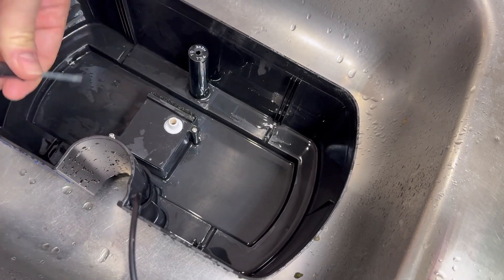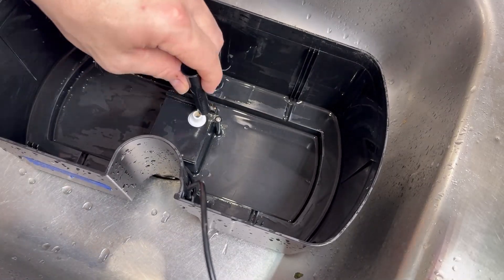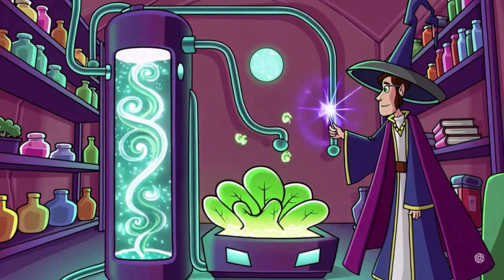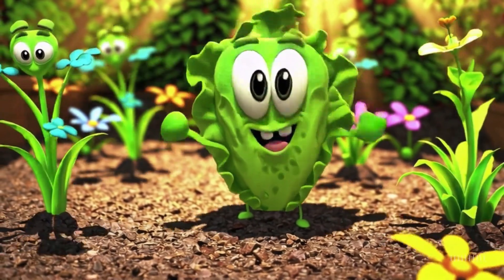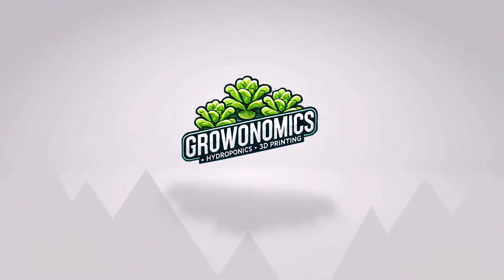There's nothing quite as satisfying as watching your plants thrive because you nailed the science—who doesn't want to feel like some kind of wild alchemist growing food out of water? In the next episode, we're going to talk about the next most important feature: light. Be sure to subscribe, and I'll see you in the next one. And remember, your plants may not be able to talk, but if you maintain their water, they'll thank you. Happy growing!